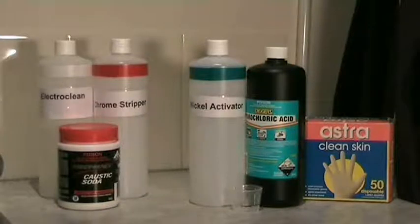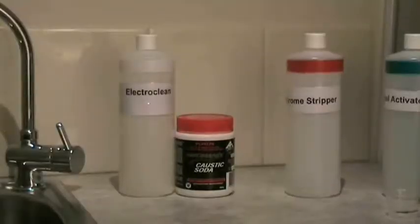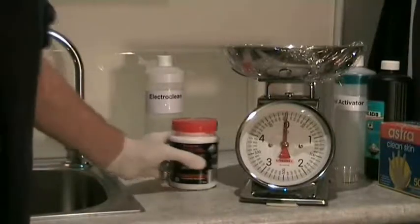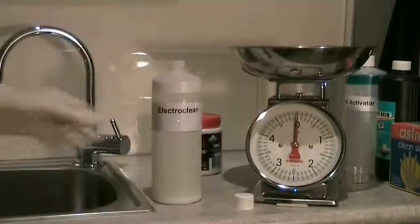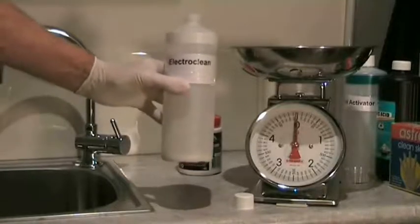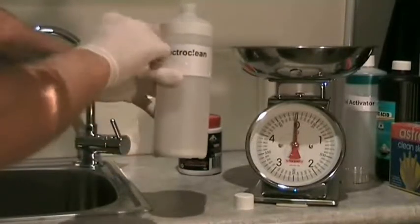These are the chemicals you'll come across in day-to-day use of your gold plating machine. The first chemical is ElectroClean, which is manufactured using caustic soda — chemical name: sodium hydroxide — mixed with water. To make ElectroClean, we add 50 grams of sodium hydroxide to water in a 1 litre container. You can see the 50 grams of sodium hydroxide at the bottom; we simply add water up to the top.